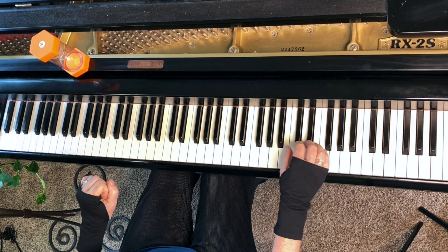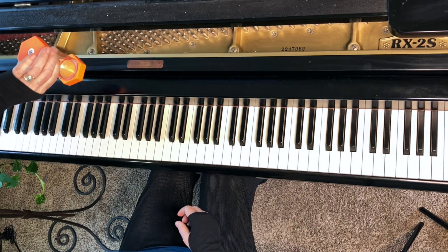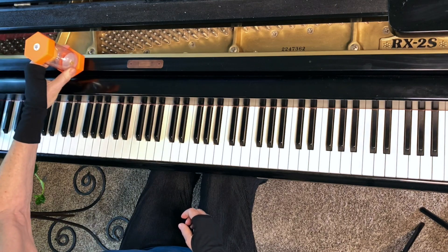Use a different octave than me. Let's try it. Three, two, one, go.